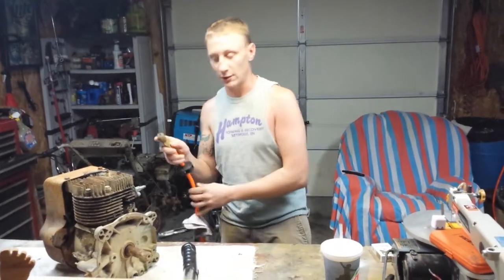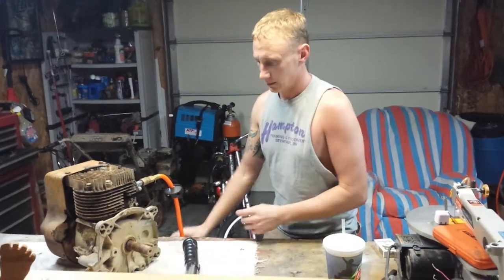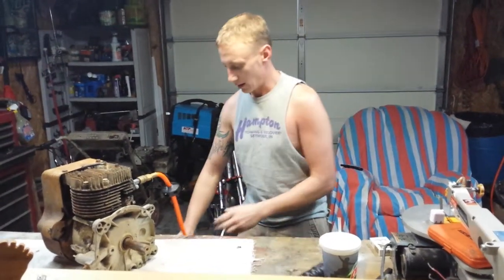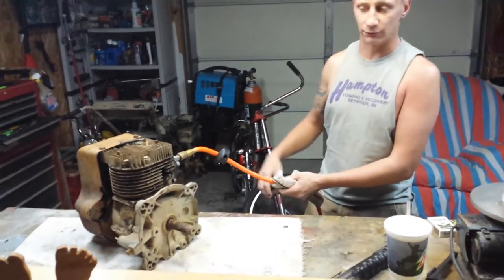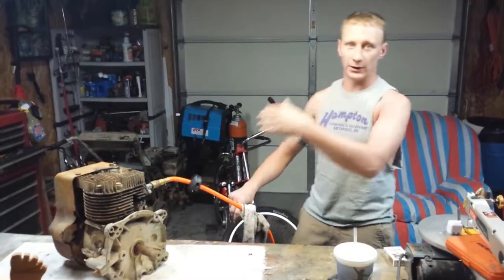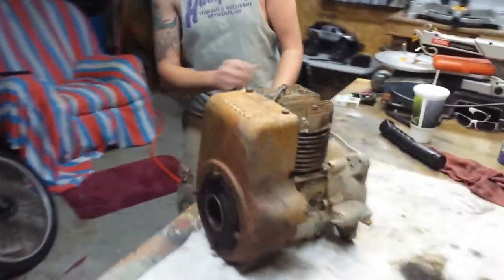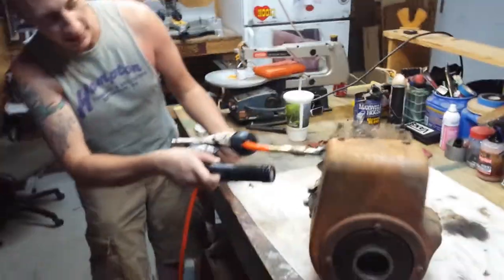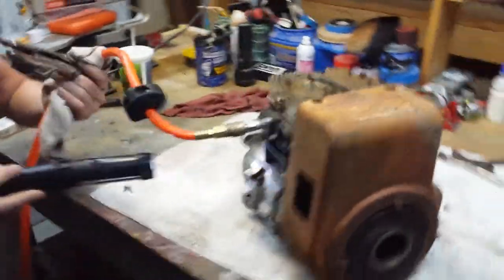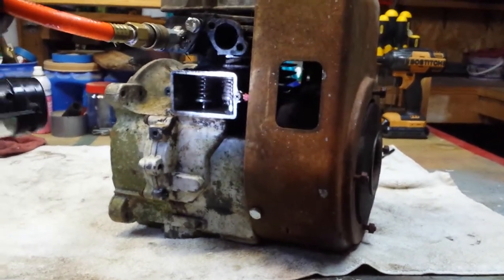So now I'm going to demonstrate it working. I don't have a valve on it right now but you can regulate it to run fairly slow, kind of like an old hit-and-miss motor. If you come around here to the camera I'll show you. You can see that the valves are opening and closing twice as many times as they normally would.